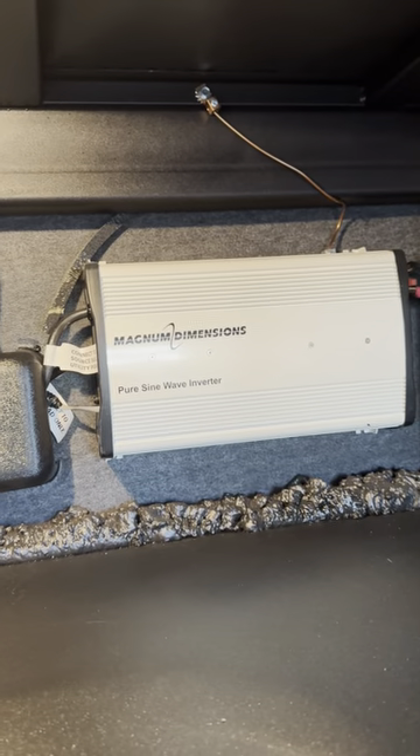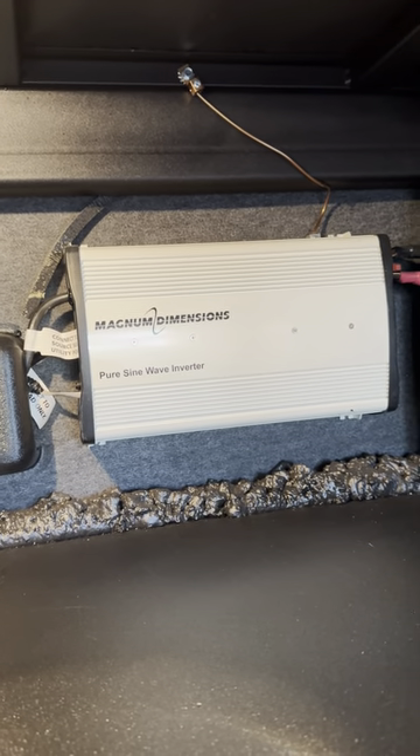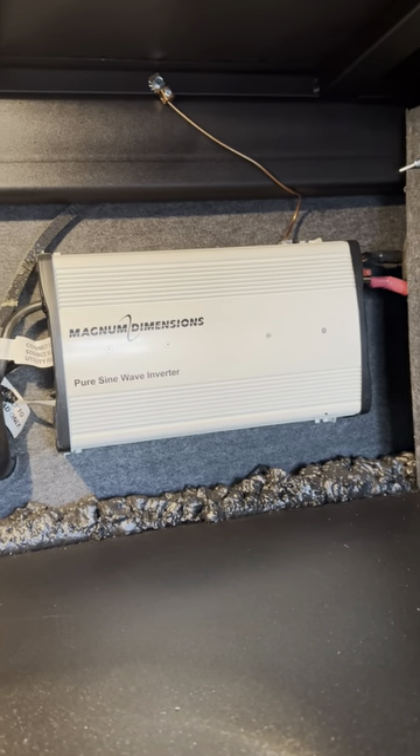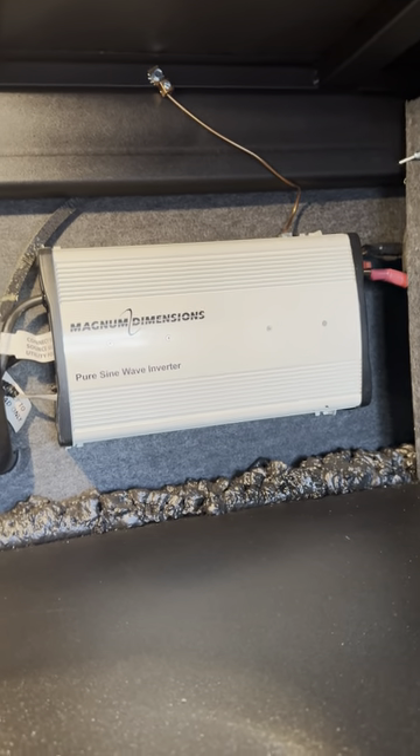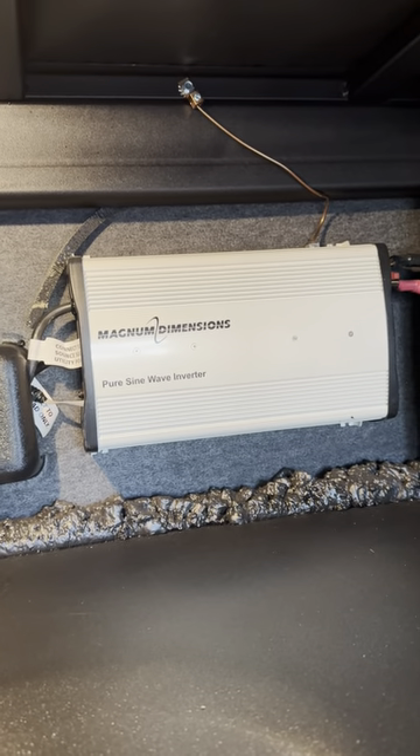This trailer has an inverter, so that takes battery power, inverts it to electricity, and supplies some of the outlets with power — so if you're camping off battery power you can draw some electricity. It's also got two big 400-watt solar panels and some massive batteries in there, and I'll show you how those work.